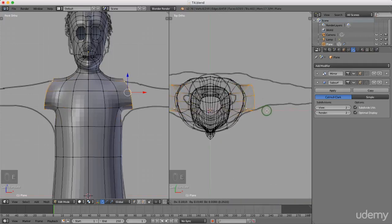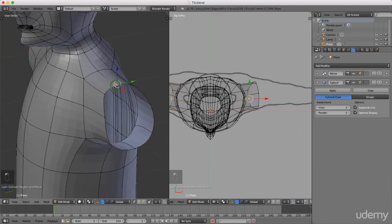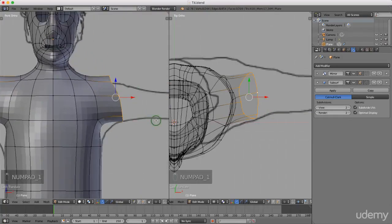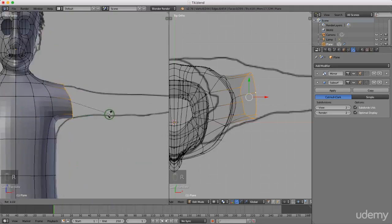I'll press E to extrude and drag it out, left-click to lock that in, then rotate around with the middle mouse button. I'll pull individual edges to give it the best shape I can. Pressing 1 for front view, I'll press S to scale on the Z-axis and drag it in line with the arm profile, then press R to rotate and straighten it up. Pressing S to scale on the X-axis to get close to the profile, left-click to lock in position.